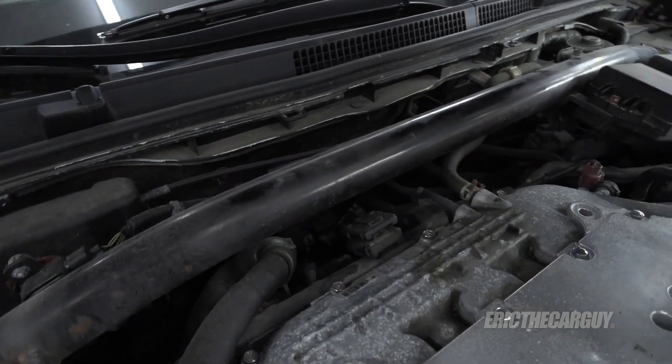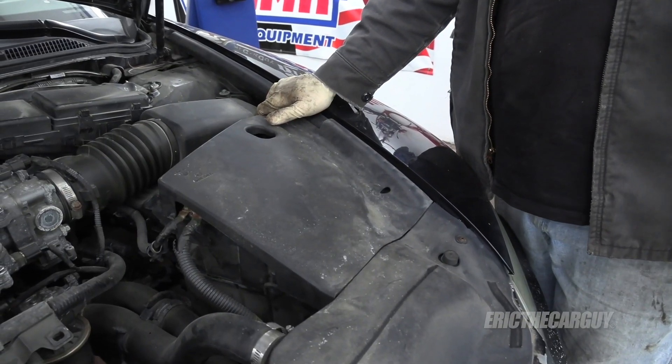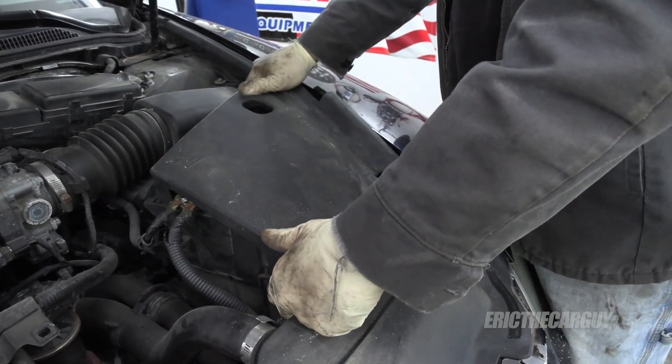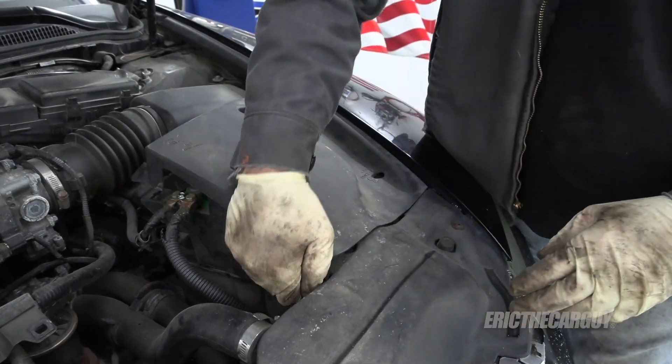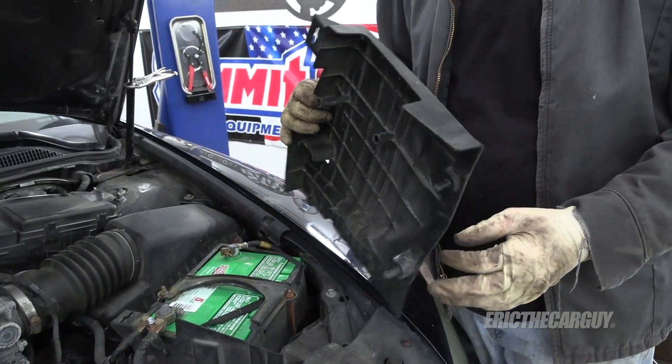Back in here there's a couple clips. And since I'm having so much fun removing engine covers, let's remove the cover over the top of the battery. That one still had its clip — that's how they're supposed to come apart.